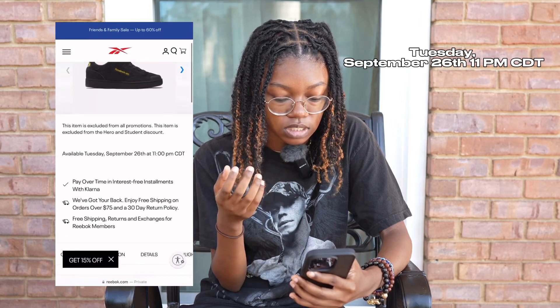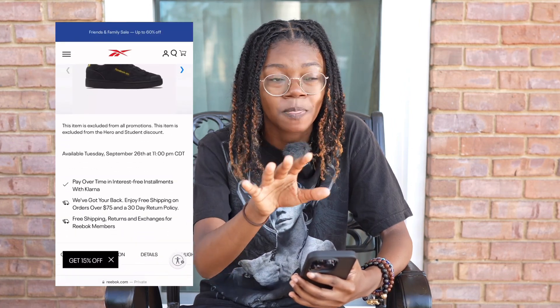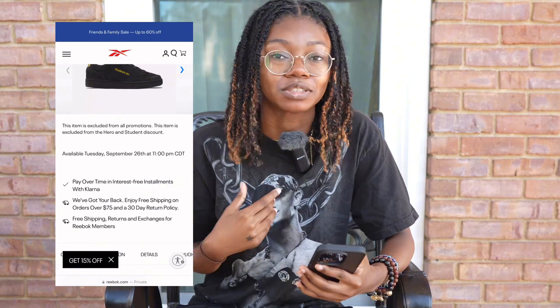I'm trying to tell y'all now because these are coming out on Tuesday — September 26th at 11 PM. That's late, but just know I'm about to go sell some shoes so I can go buy these.